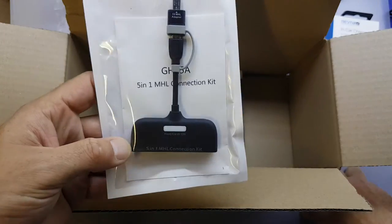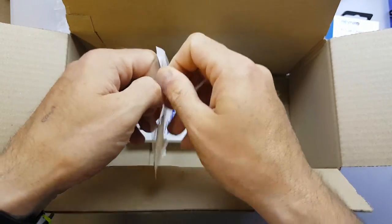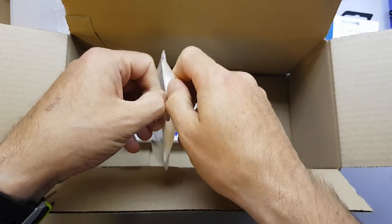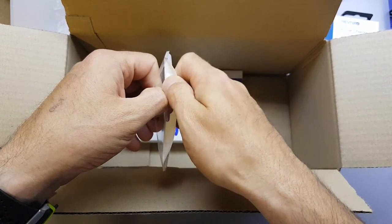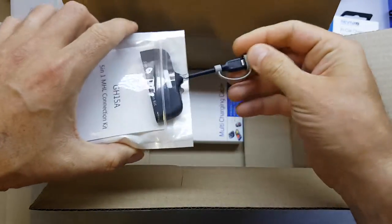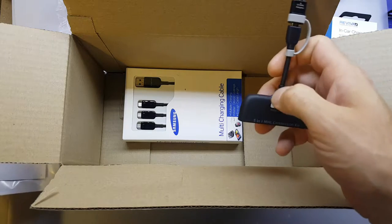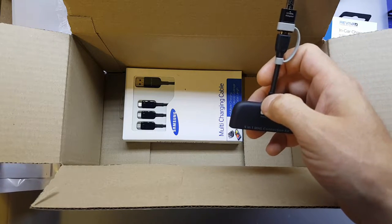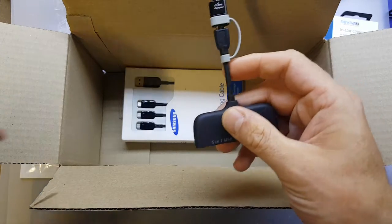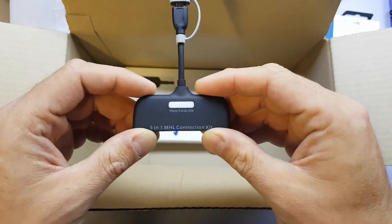Next item is this — I'll just take it out of the pocket. This is quite a nifty little thing. I don't know if it will be compatible with my S7 Edge. That was £1.50 excluding VAT, so yeah, just under 2 quid.